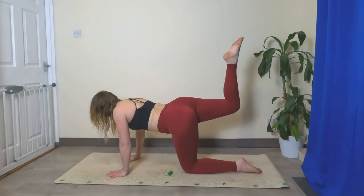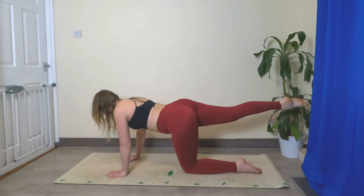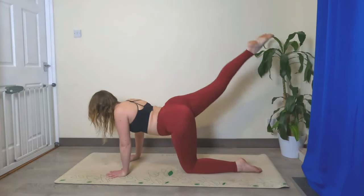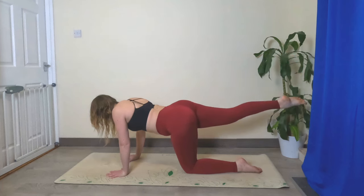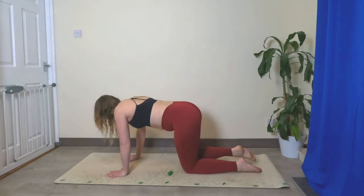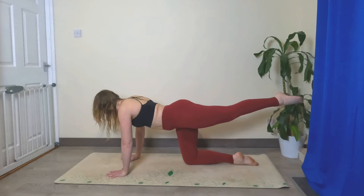Let's pick up that right knee again — this time straighten the leg, point the toes, and do 10 pulses up as high as you can. Ready: one, two, three, four, five, six, seven, eight, nine, ten. Lower it back down. Left leg comes up — straighten the leg, point the toes.